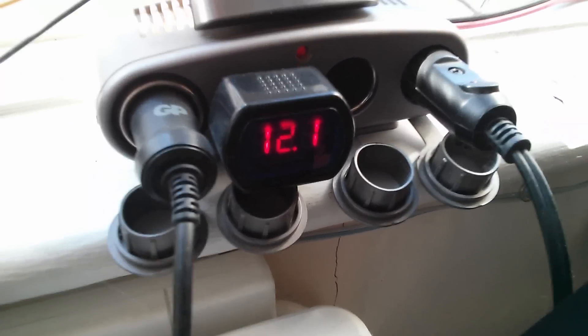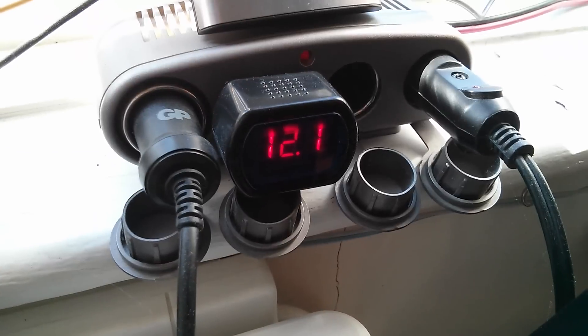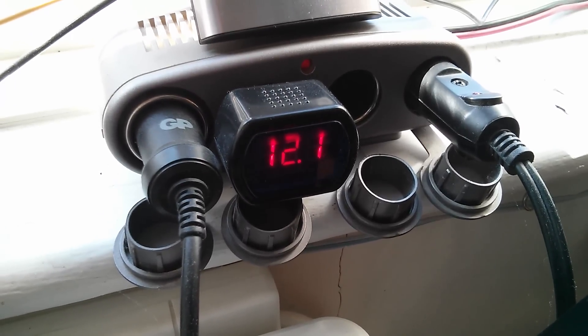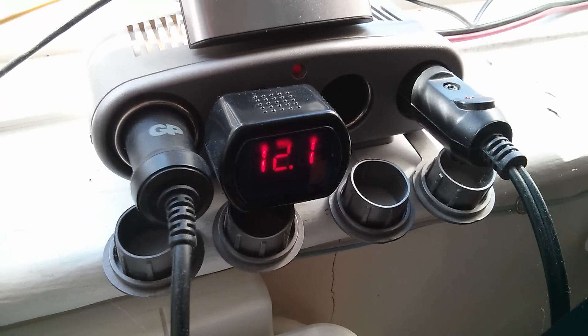My battery bank voltage is low — 12.1 volts. I noticed last night that it had dropped to 11.8, so it desperately needs to have the security camera removed.